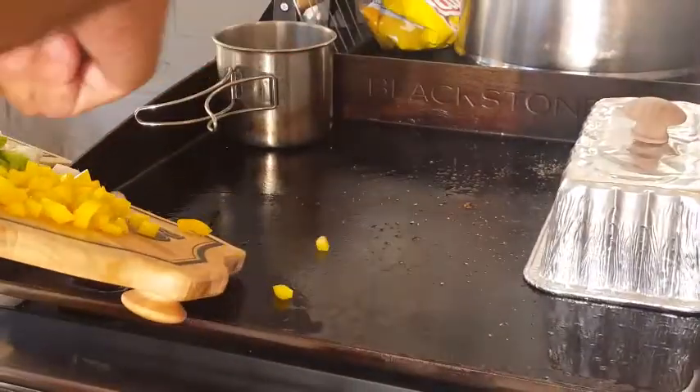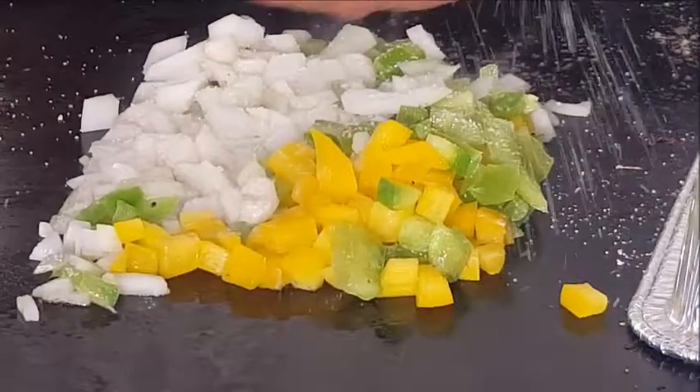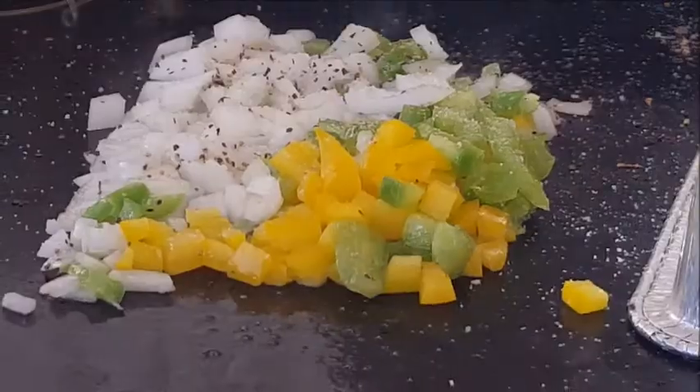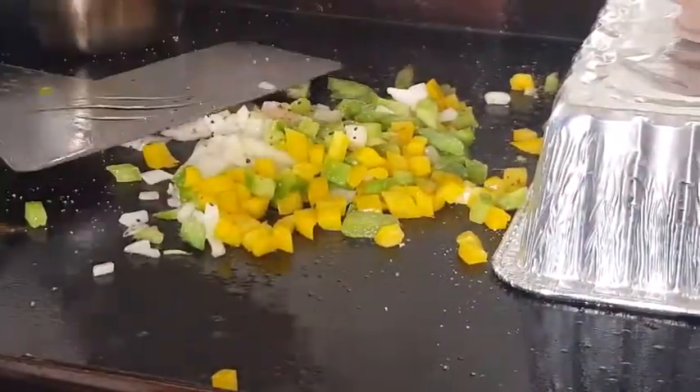For the peppers: green and yellow bell peppers, sweet onion, minced garlic, kosher salt, and pepper — give that a mix. We're going to cook this up until they soften for several minutes, then push those aside and check on the little doggies.